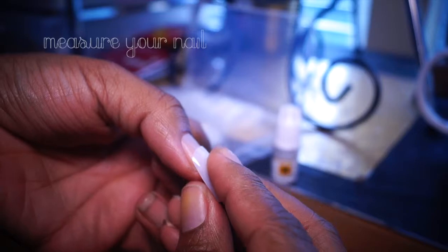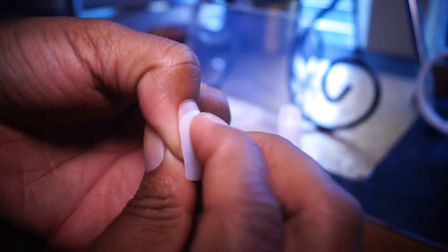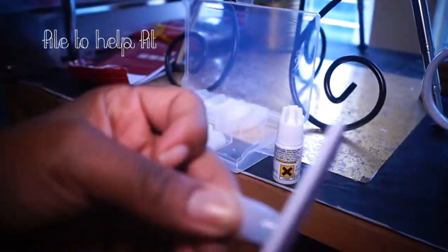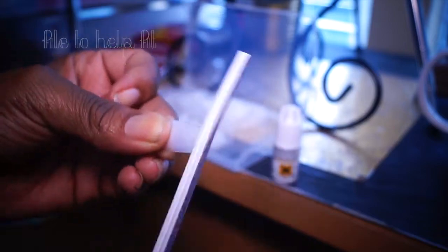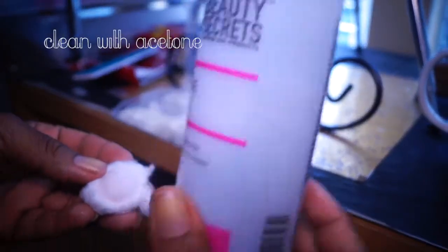First you're just going to measure up your nail with the nail, and you want to make sure once you press it down it fills into your cuticle. Then you're going to file it a little bit — this will help your fit to your actual cuticle. Make sure you clean your nail off with acetone; this gets all the oils off and the extra dirt that may be on your nail.